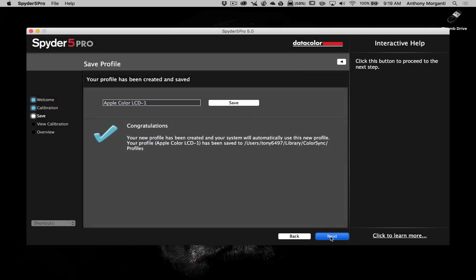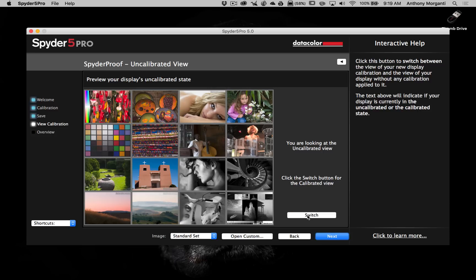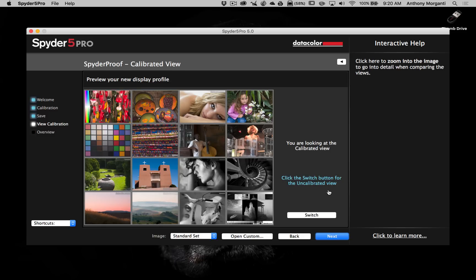We click Next and it's going to show me a before and after view. Since I calibrated this screen very recently, I'm not sure how much of a change you'll see in the video. I do know when I did it the first time it was considerably warmer after calibration — very noticeable. We click Switch and there's before the uncalibrated state and there's the current state. As I suspected, I don't really see much of a change.